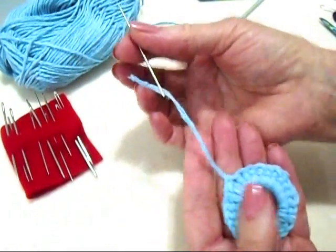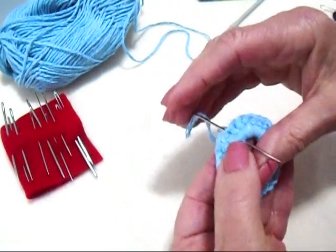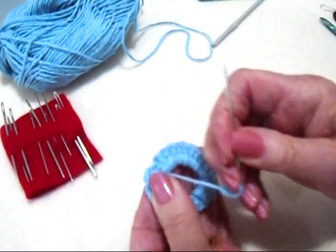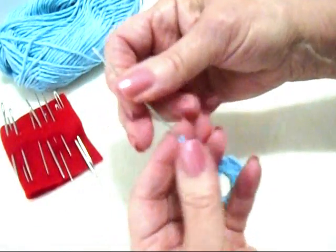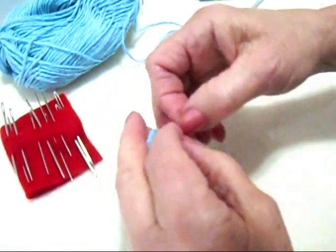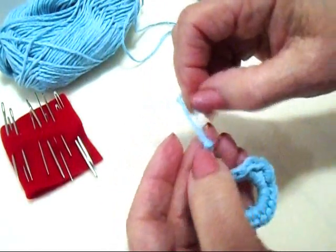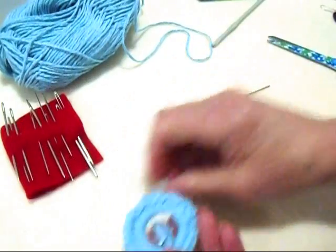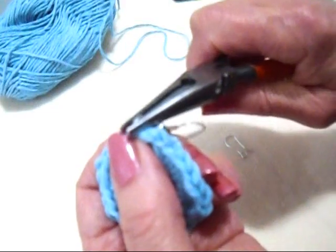Now I've threaded the yarn end into a needle. I'm going to bring it right down into the center like that. Thread the needle through a bead, tie a knot, and slide it up to the bead. Trim. Then attach a jump ring and an ear wire, and close the jump ring.